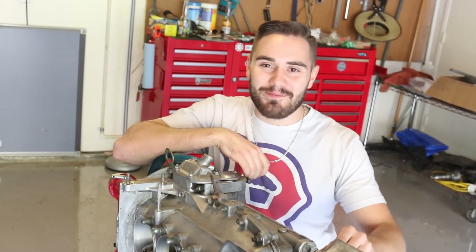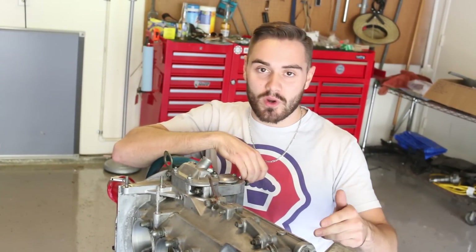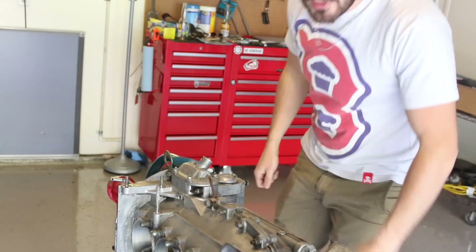As we've said before, we're not splitting the case. So in order to do this we've got to do these one at a time — take one out, replace the gaskets, put it back in, torque it down, then take the next one out. That's what we're doing today.